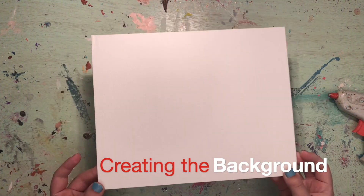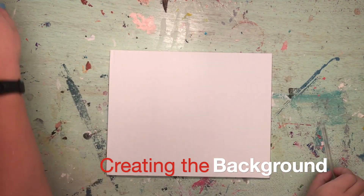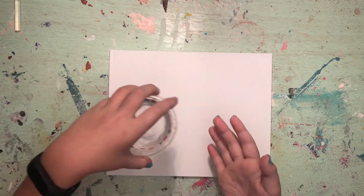For the DIY hurricane, you'll need a canvas, watercolor and acrylic paints, water, a paintbrush, a pencil, hot glue, and two colors of yarn.